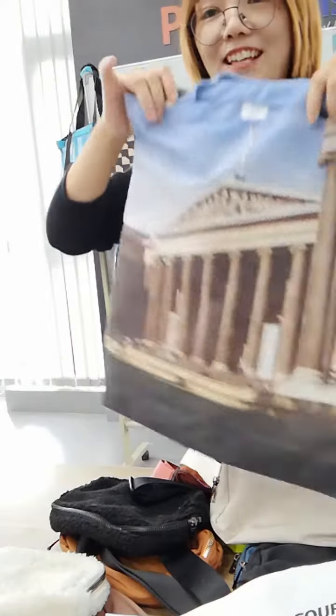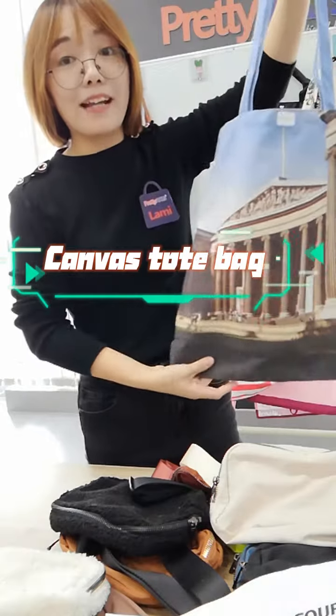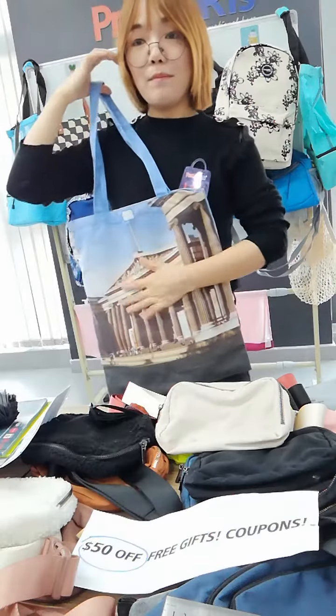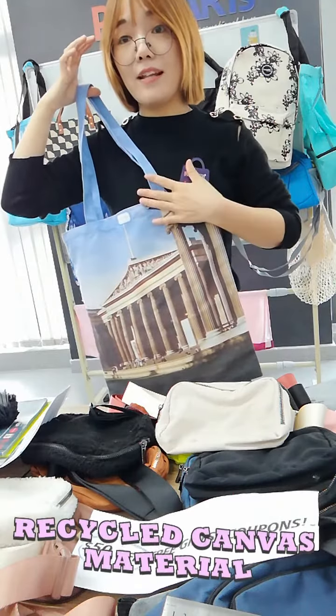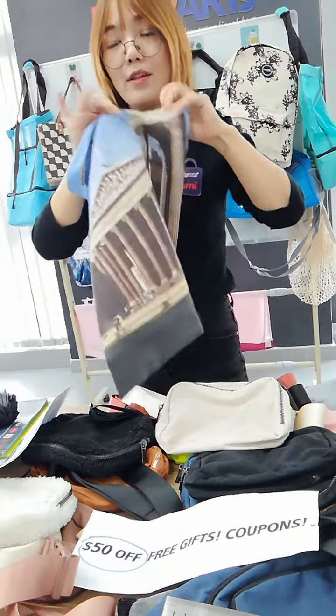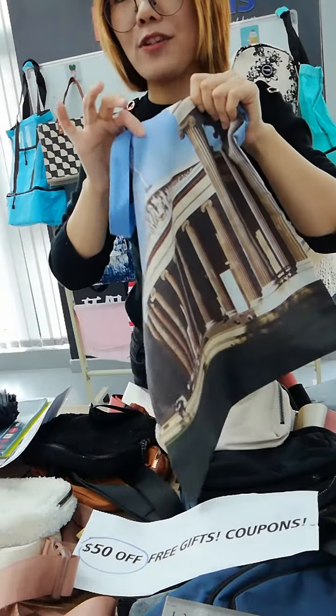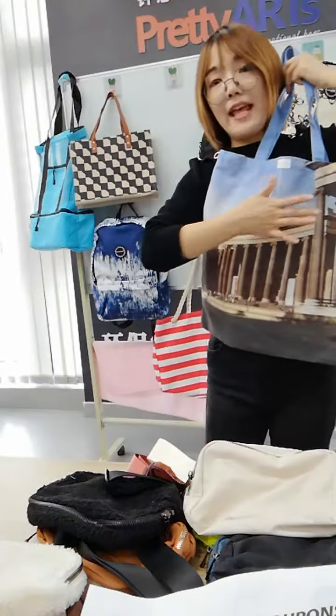Let's check this bag. It's a canvas tote bag. The material is canvas — recycled canvas — and the weight is about 280 grams. It can provide enough space for you to use.